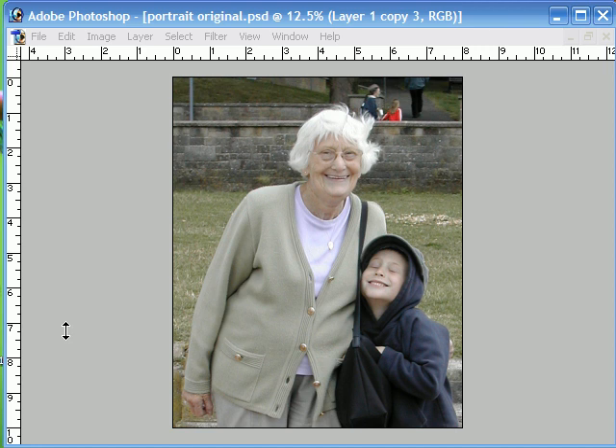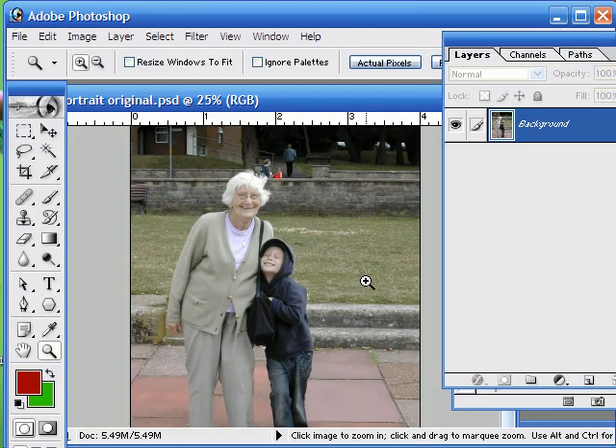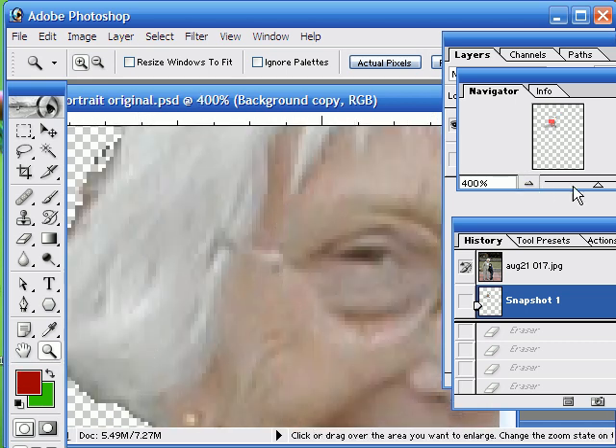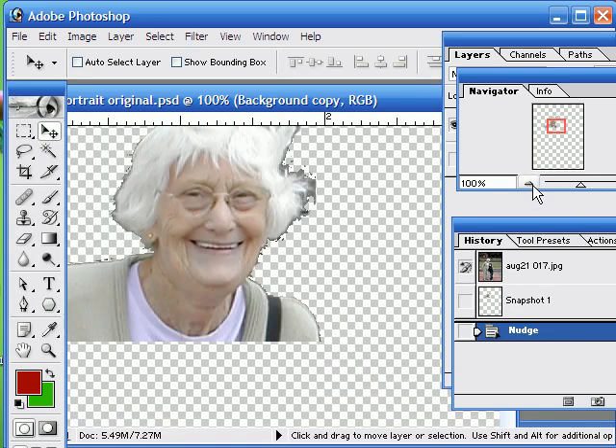Hello and welcome to our latest Photoshop tutorial. This time we're going to be concentrating on background extraction. We're going to be working with this image here and we're going to try and extract the background, leaving the two subjects, and then superimpose them onto a studio background. Now it's quite easy to take away the background using a combination of the selection tools, the eraser and the magic wand, but often we end up with quite jagged edges, especially around areas of hair. So today we're going to show you a more effective way of removing the background using the built-in extract tool.